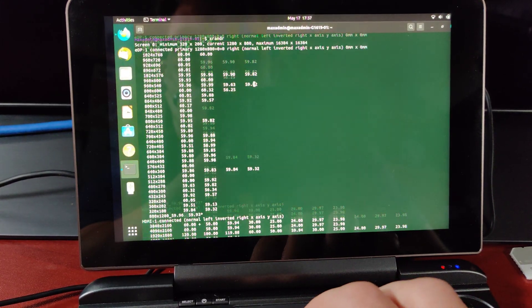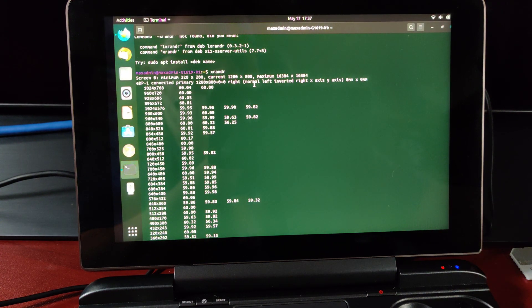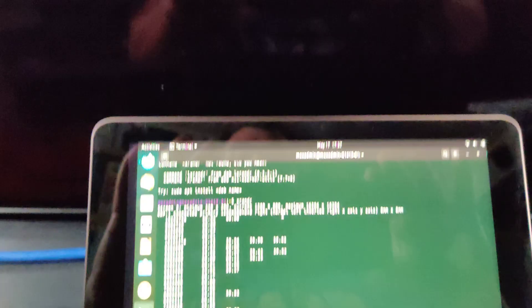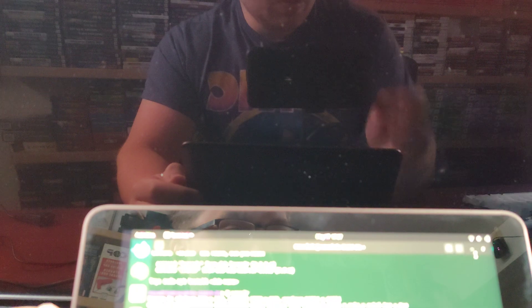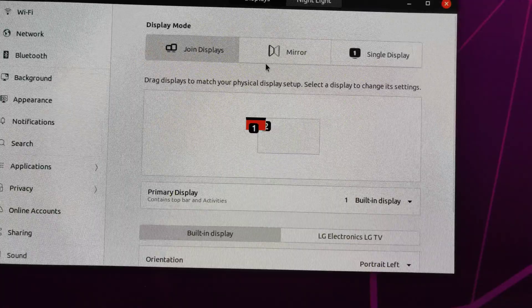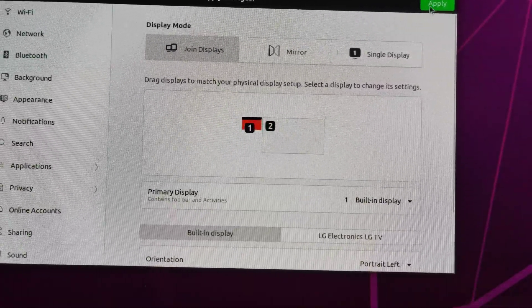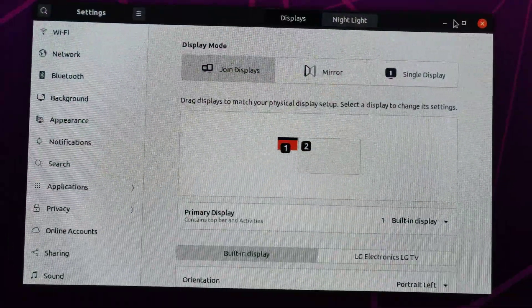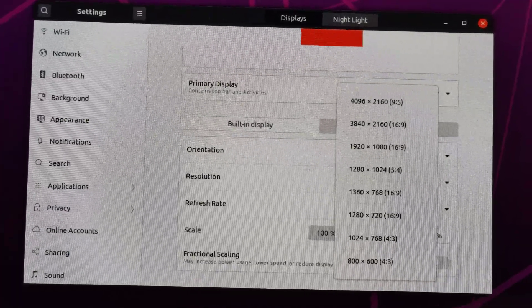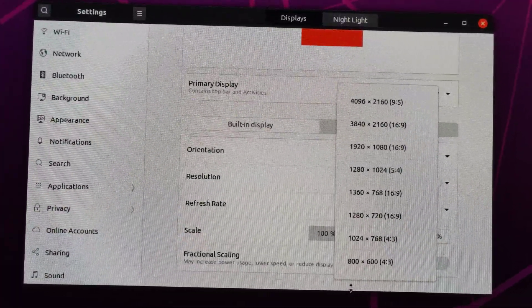I also have HDMI connected — let me go ahead and turn the screen on. You can see that I have HDMI connected right now, and if we look, alright — you can see that it's working on my 55-inch OLED and this is working as it should. Let's apply that again, keep those changes, and move this back over here. If we go to LG Electronics LG TV, you can see that all of this is working just fine. So the HDMI out portion is going to work just fine as it should.